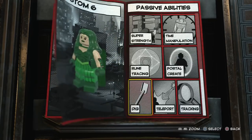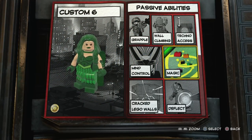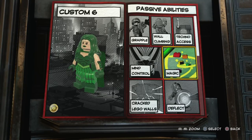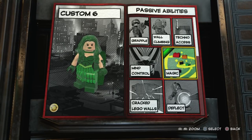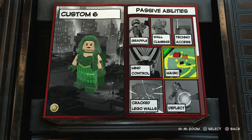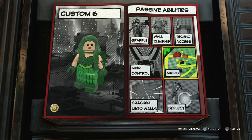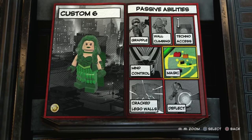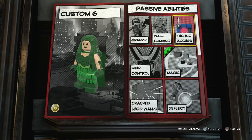Now we can move on to the abilities. The only passive ability I'm going to give her is magic, which is just going to act as magnetism. There isn't actually a magnetism ability in the game — like when I made my Magneto video, there isn't any magnetism, so you just kind of have to work with what you've got. We can just pretend that the magic is her using her magnetism abilities, and it doesn't really have that much of a magic effect, so it does work as magnetism.